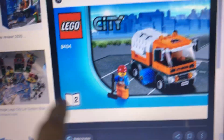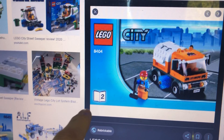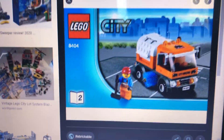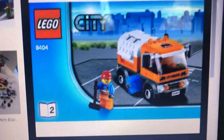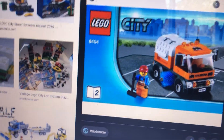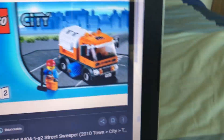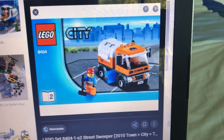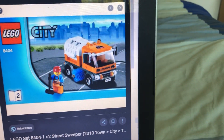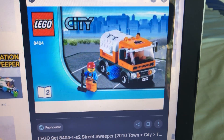The next one wasn't a separate set — it was from set 8404, the Public Transport set, which was the Toys R Us fan choice set. It looks a bit more realistic. I guess every street sweeper is kind of like a garbage truck, with the back part resembling one.